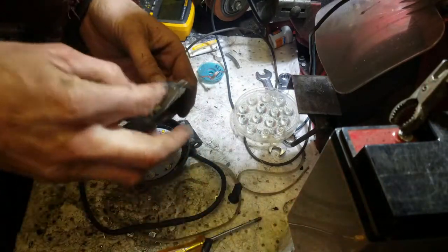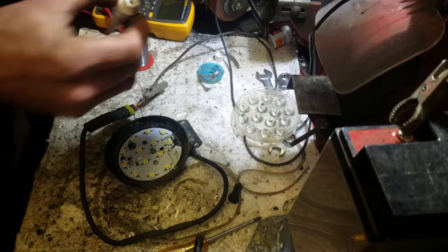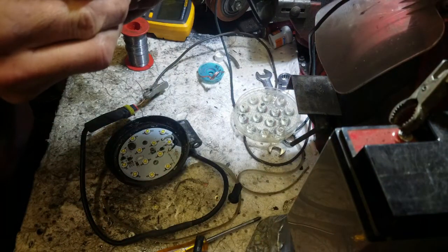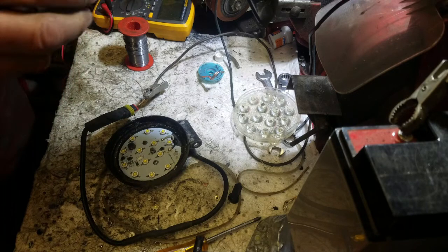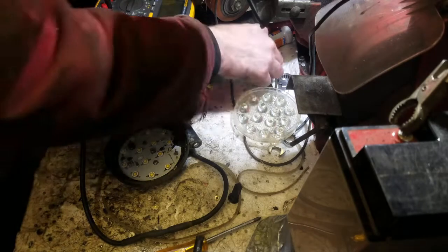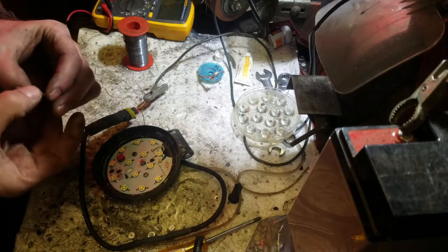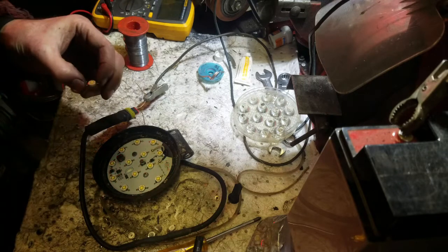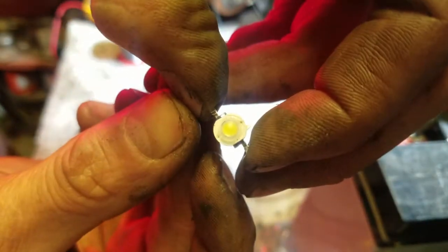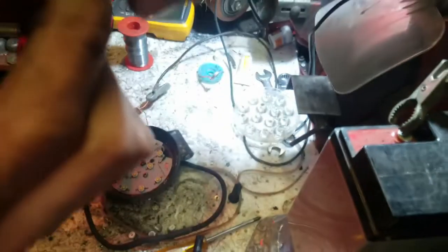So the new one. Pop a bit of thermal compound paste there — just a little bit. Now this needs to be orientated because they are polarity sensitive. There's a little hole — I don't know if you can see on these — yeah, at the top here. A little hole, and that is the negative.